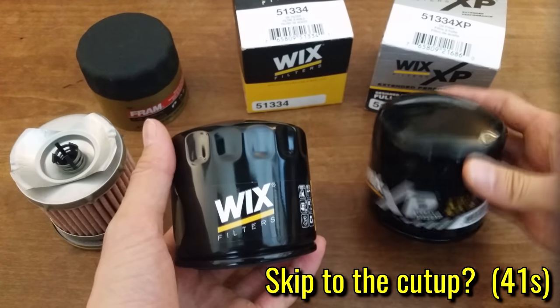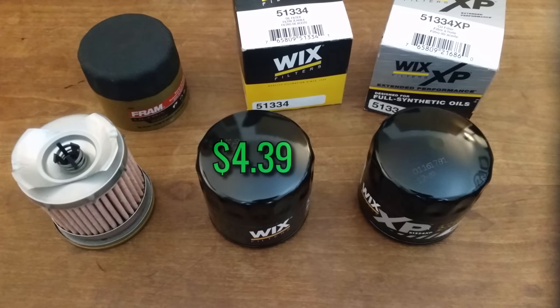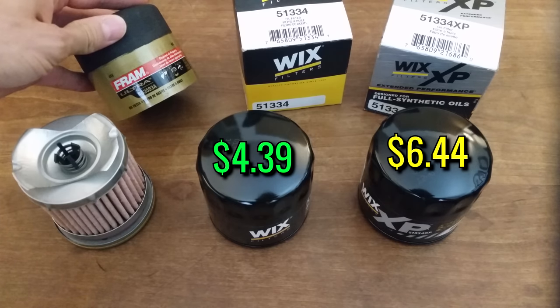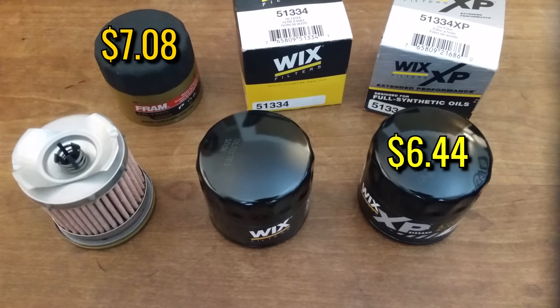Before I cut these open, I want to quickly discuss price and performance, and then we'll get to it. I found the regular filter for $4.39 and the XP for $6.44, both from Rock Auto. Now just to benchmark, they stocked this Fram UltraGuard for a little more at $7.08, and I made sure that all these filters apply to the same vehicle, so this is apples to apples.